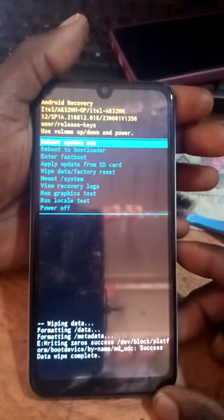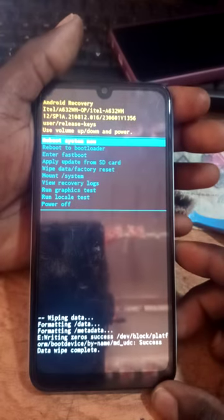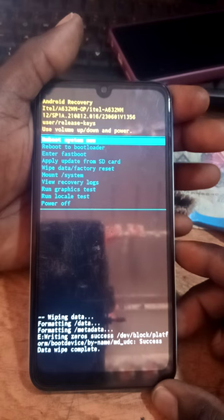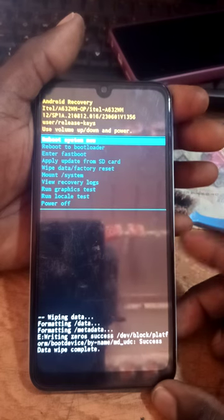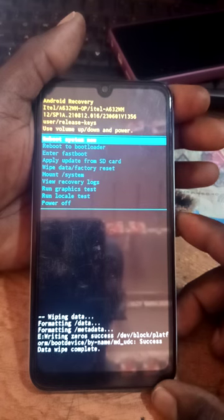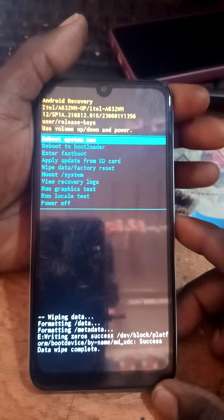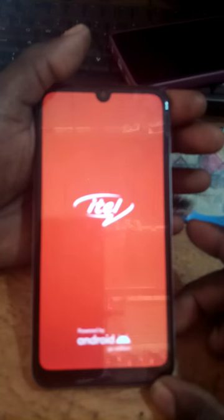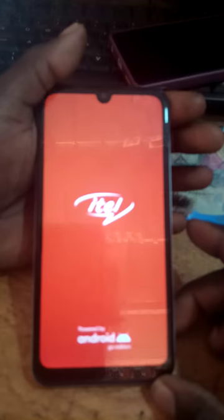When the formatting is done, the phone goes to the next screen. All the data is now erased — everything inside is gone. Now press the lower volume button and then the power button to reboot. Now wait for it to power on.